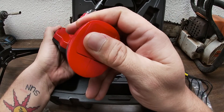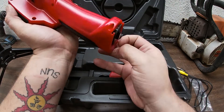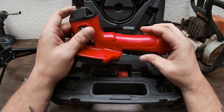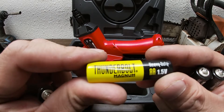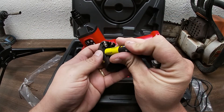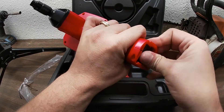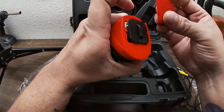I just remembered I'm gonna need batteries. Let's hope I got four double A's. Bam baby, we got some Thunderbolt batteries — these are Harbor Freight batteries. We're going to slap these into our little battery pack here. I don't know how good these cheap batteries will last, but we're going to find out.